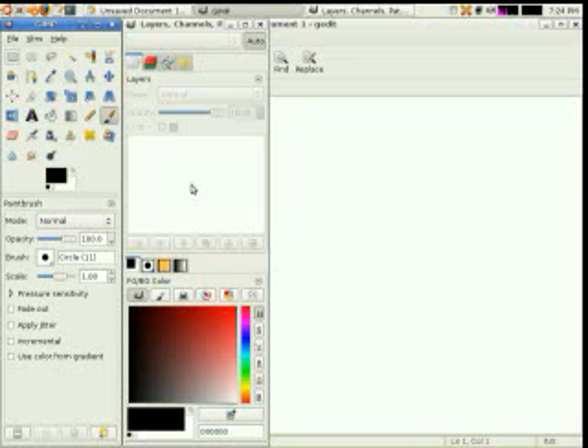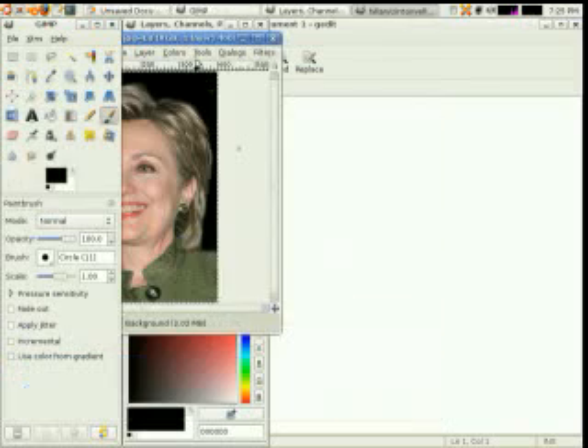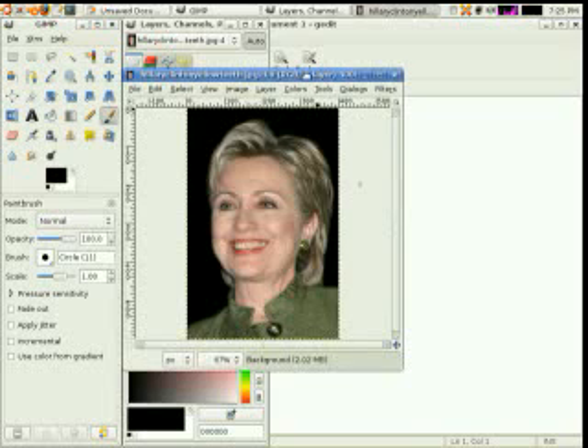Hey there. I'm going to show you today the fastest way to edit teeth from yellow to white, and we're going to do this with the GIMP. First, we need to go to File > Open and choose our picture. I have a picture here of Hillary Clinton. This is nothing personal against Hillary — this just happens to be a good photo for this application.